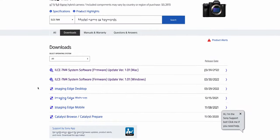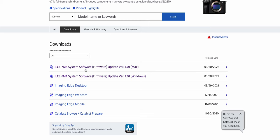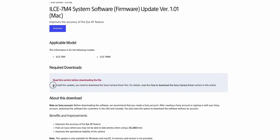This is going to come as great news to a lot of A74 users because there are a lot of bugs that are fixed or addressed in this new firmware update, at least according to Sony. So let's go to Sony's website — I'll be linking it in the description below. There are two versions, one for Mac and one for Windows. For Mac, you also have to download the Sony camera driver first. I have a Windows computer, so I'm just going to update using that.